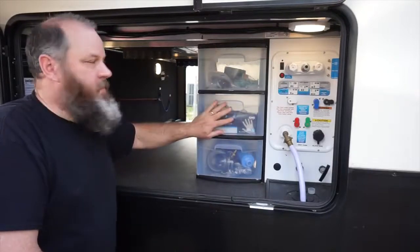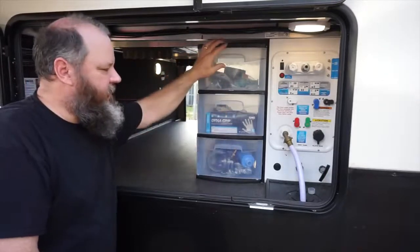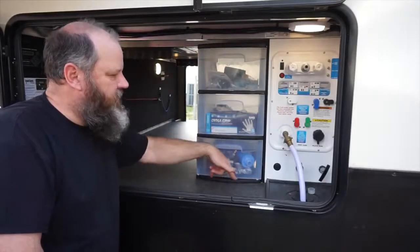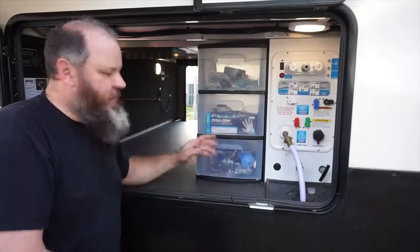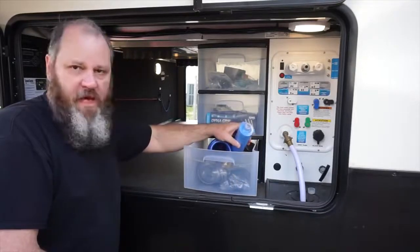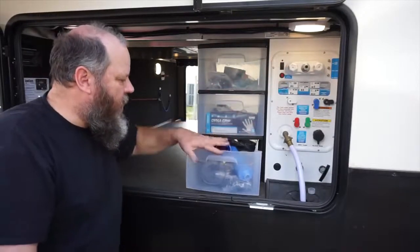The first tip I want to give you is a plastic storage bin — this is a three-tier storage bin. As you can see, my RV basement is tall enough that I was able to fit this in here. I secured it with two screws to the floor and two screws to the sidewall, so it's secure in here.